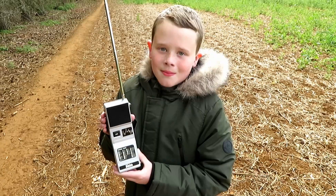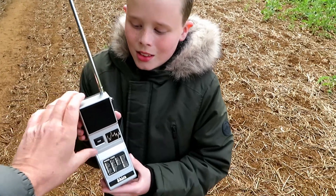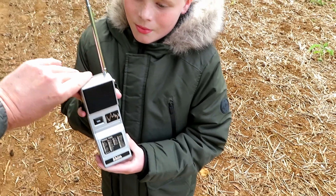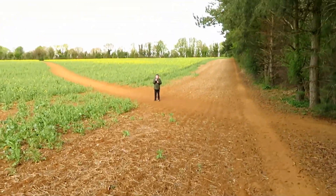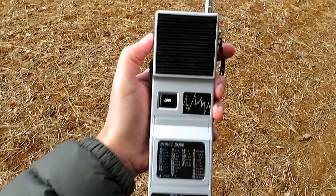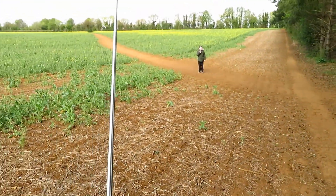Tyler the RF test engineer is going to walk up the field with one radio and I'll wait here — we'll also test the morse code function and show him how that works. At this range: Tyler, give us the quick brown fox jumped over the lazy dog. 'The quick brown fox jumps over the lazy dog.' That's pretty good isn't it? I've had them not work over this distance, trust me.